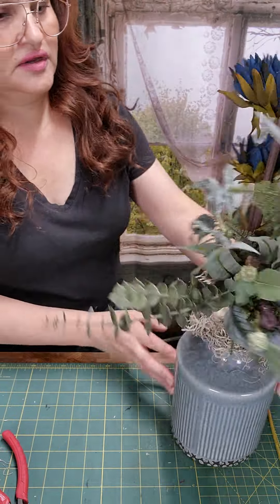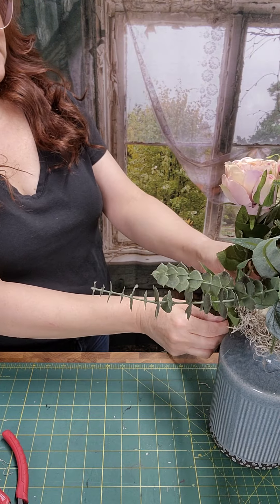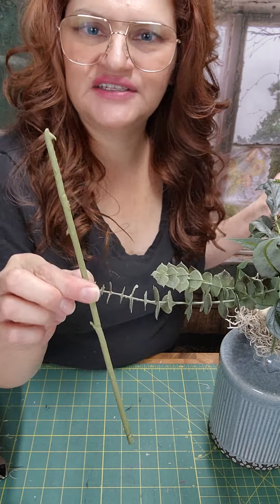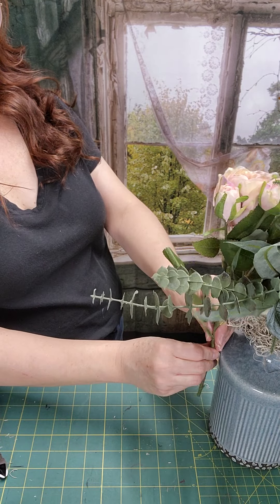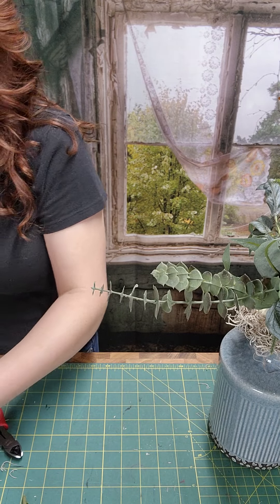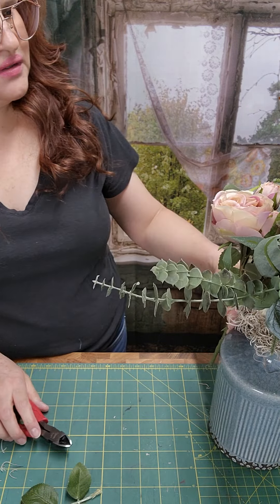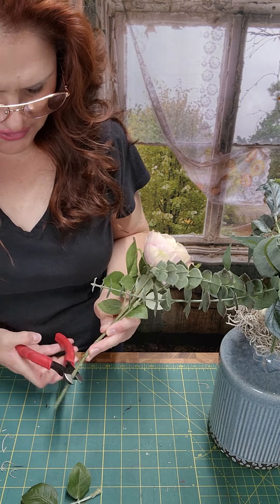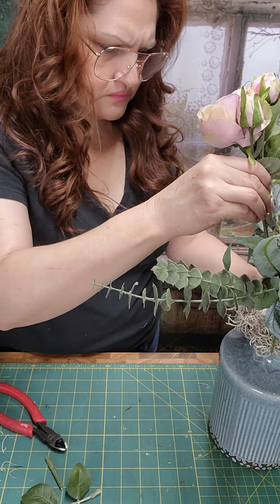Now I'm going to go ahead and add a pink — this is baby pink. Let me see where I want this one. Actually, these ones I save and I'll show you in a minute — maybe we'll end up using one here. I need a little snap, I need to take some of these out.